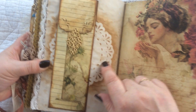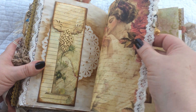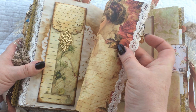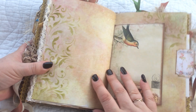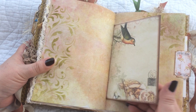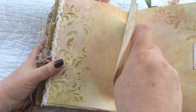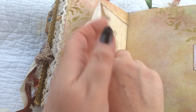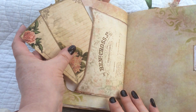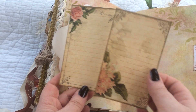I did some stenciling with a doily. It's one of the pages of the book — I put a bulb pin on with a little dangling piece and some beads. This is the center of the second signature, with one of the envelopes, and inside there are some pretty little journaling cards in there.